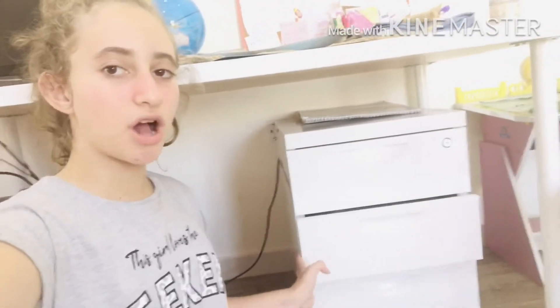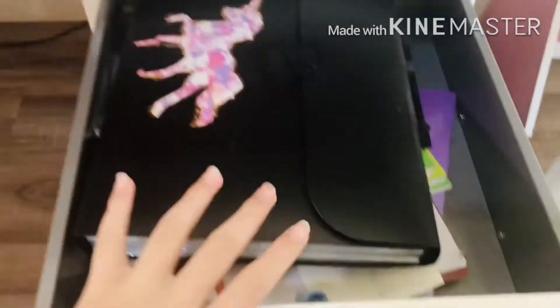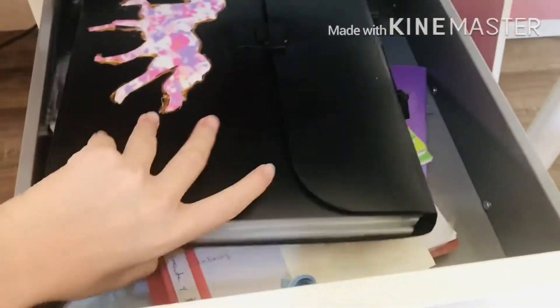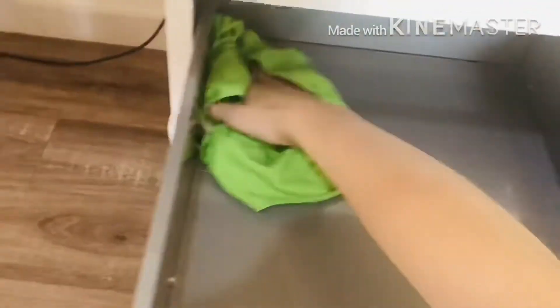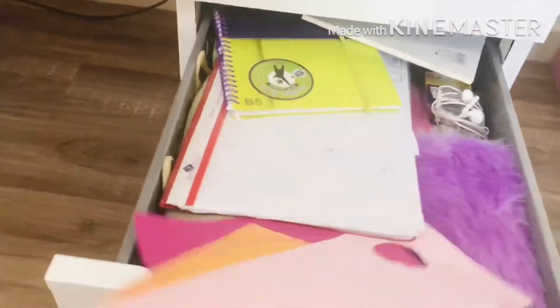The first thing I'm gonna be organizing is these drawers. The first drawer is filled with all my school books and everything related to school. I'm taking them all out and wiping the drawer because I want it to be clean — I don't want any germs in it. I'm done with the first drawer; it's organized and all done.